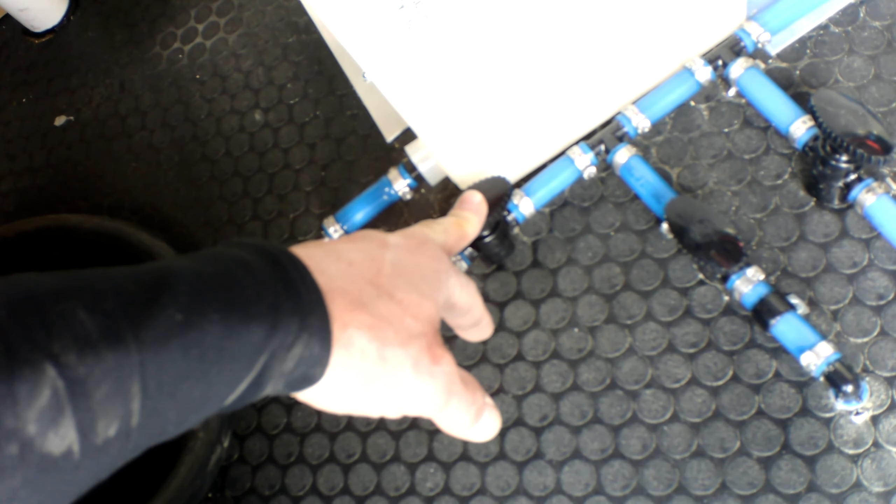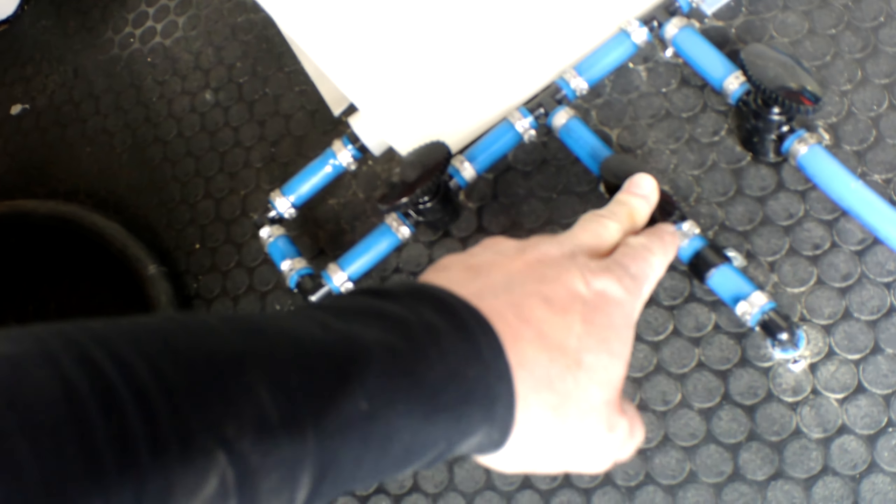Make sure that you follow the instructions here for cleaning and sanitizing the fresh water tank before usage. The tank is currently empty and we have everything winterized. The winterization process: we simply hooked up an air hose to this fitting here, had the fresh water tank drained, leaving this valve open and this valve open.